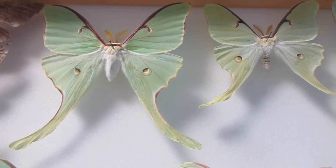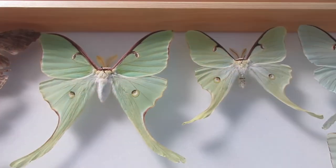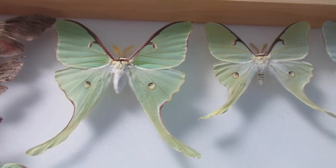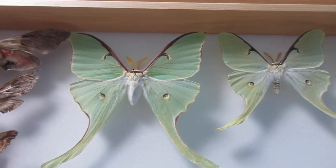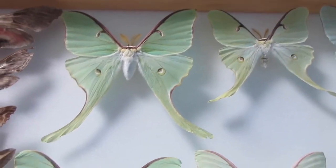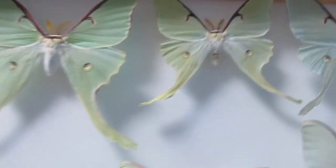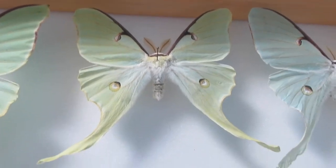So if you guessed that this one is wild and this one is raised, you are correct. I understand that you might think that this one is raised because it's bigger and healthier and probably had a richer, more controlled diet, but in fact the smaller one is the one that got raised.